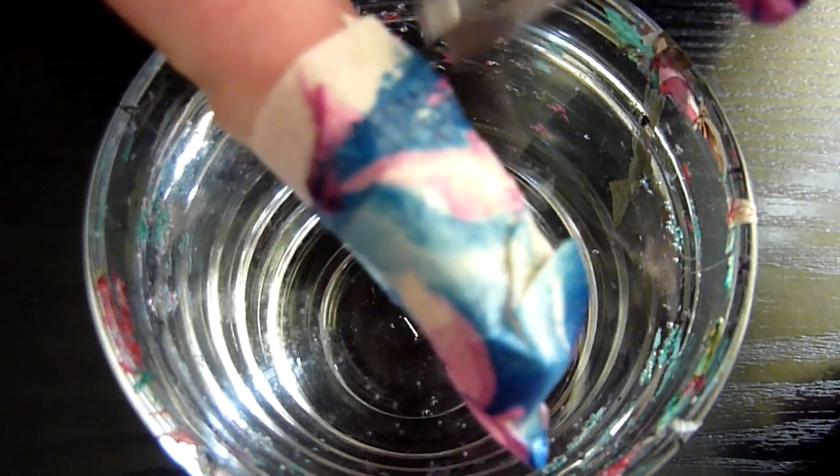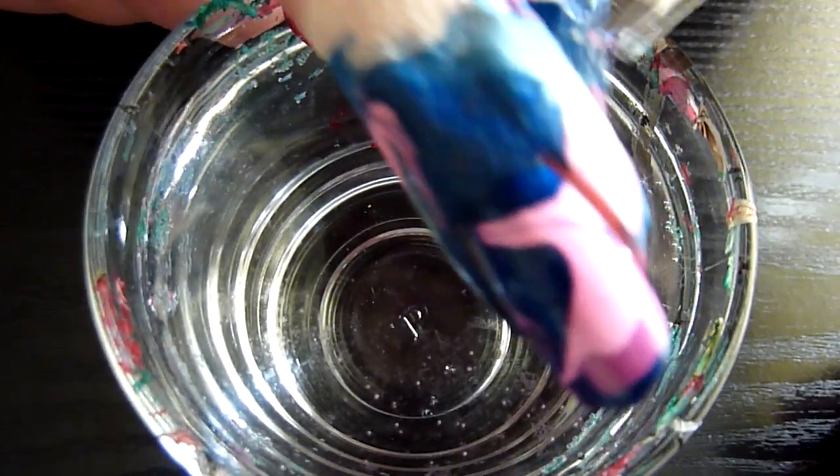I've got an old pair of tweezers to take off the masking tape carefully.